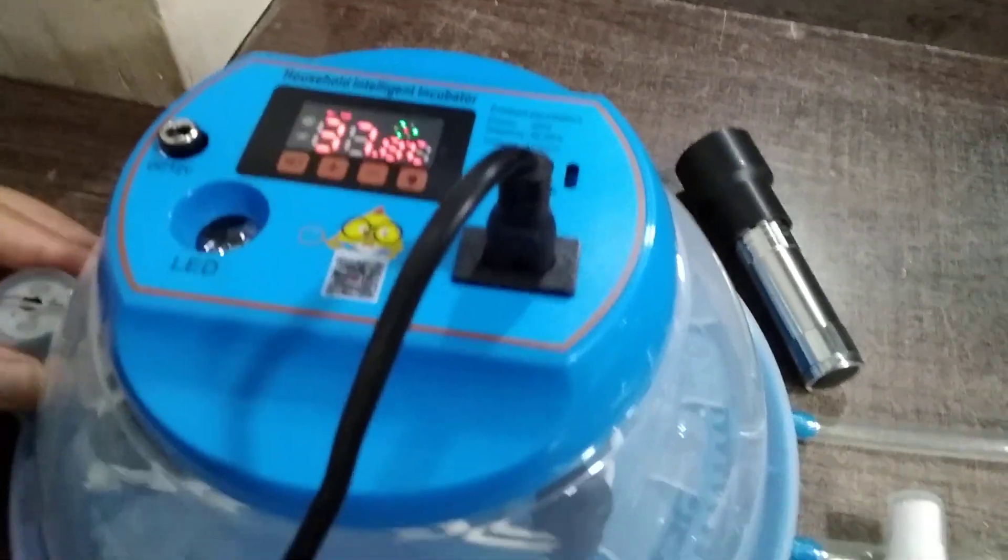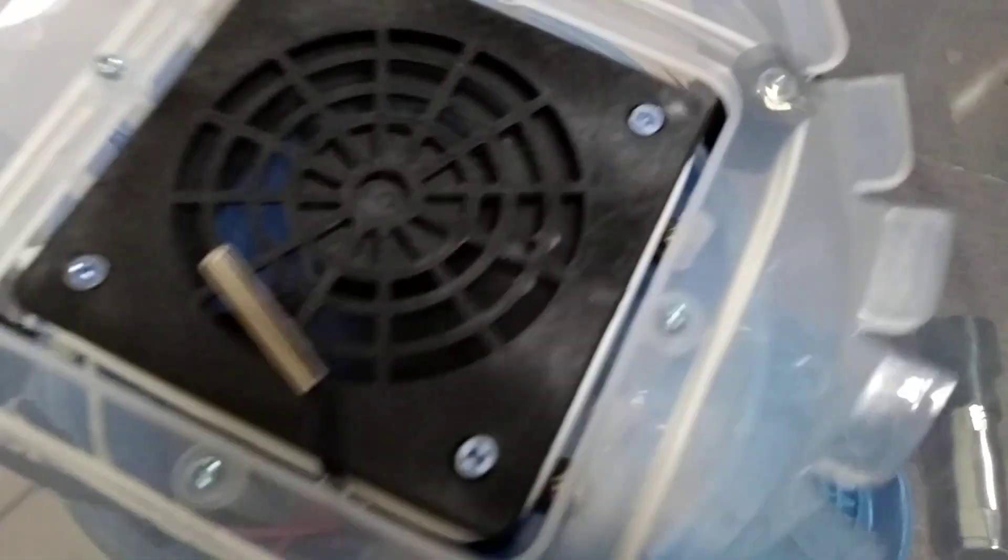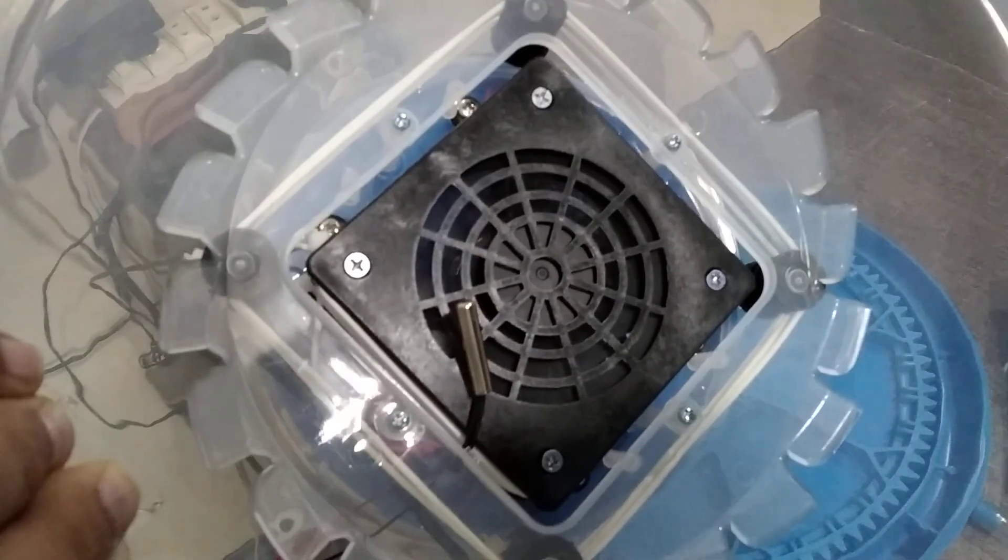And if you can see from the inside, we have these silicon heaters — white color silicon heaters in a wire shape. There is also a fan, and around two heaters. The fan is taking the air and throwing it to the heaters, and the air is going from here down to the eggs. And it is working perfectly.